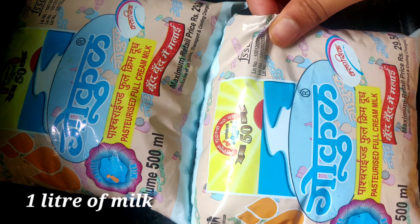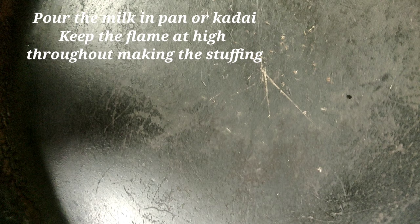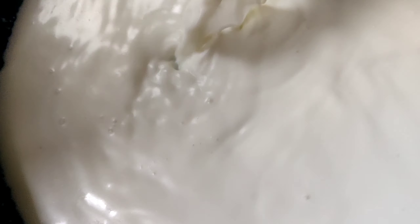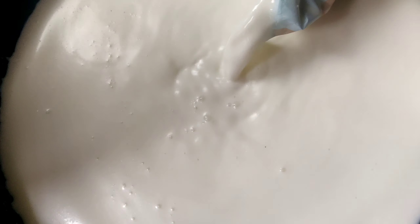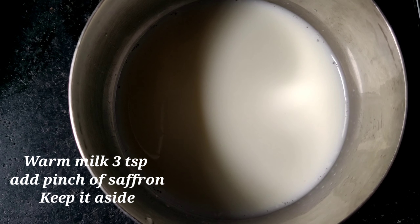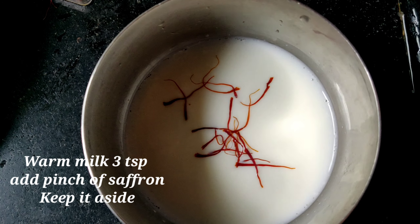I have taken one liter of milk, but don't use the entire one liter — use 750 ml. Pour the milk in a kadai or a pan. This entire procedure will take around 40 minutes. In a bowl, I have taken around 3 tbsp of warm milk and added around 1 pinch of saffron into it. Mix it well and keep it aside.